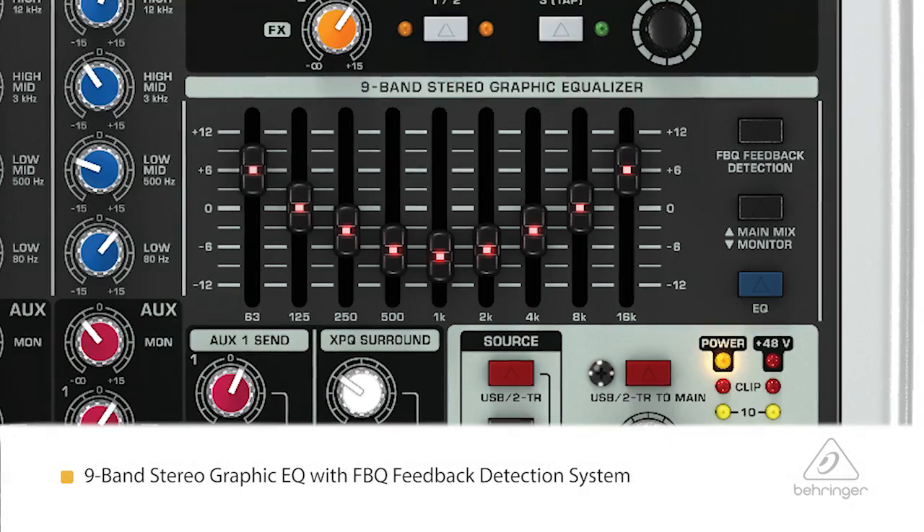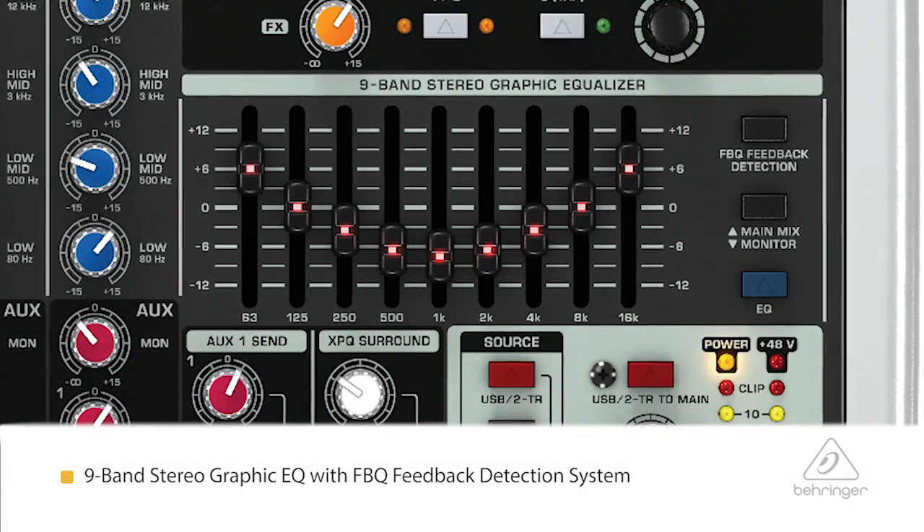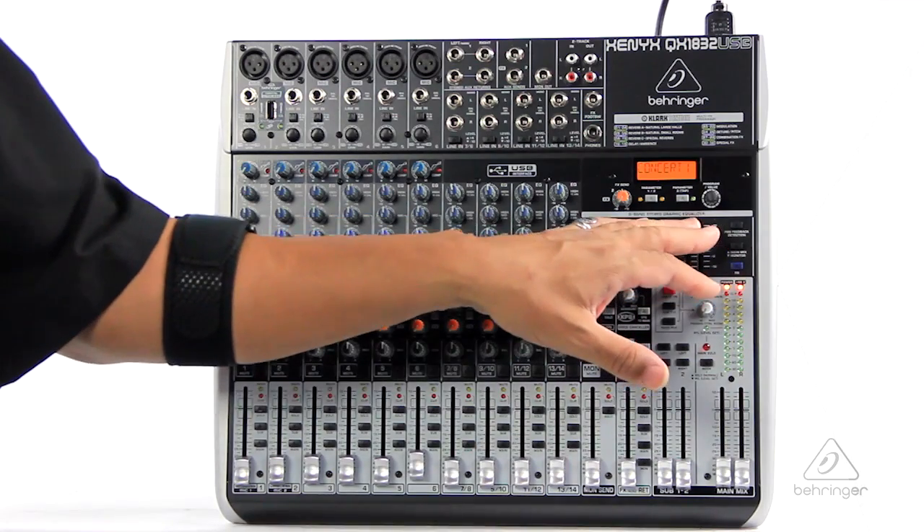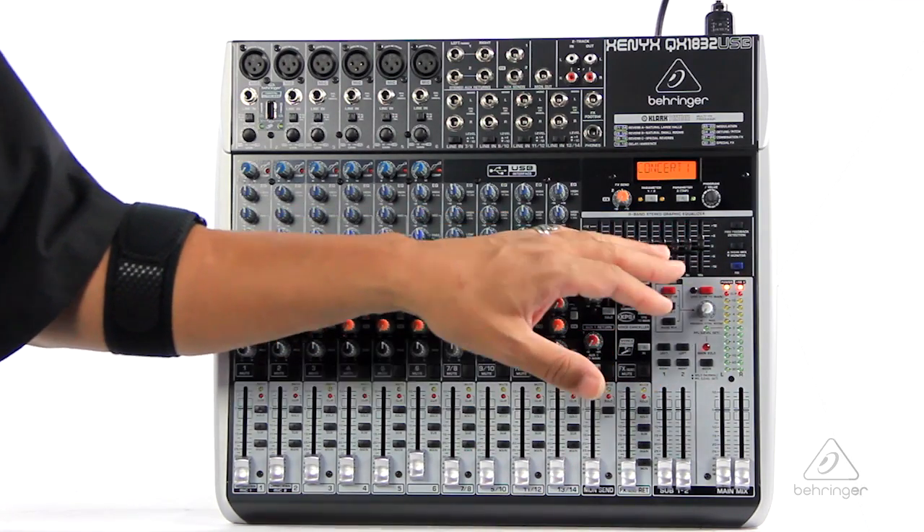Down here you have a nine-band graphic EQ for your two mix to adjust for the room. And what's great is that you have the FBQ feedback detection system in here. Should you actually have some sort of feedback, an LED will light up and let you know where that feedback is.